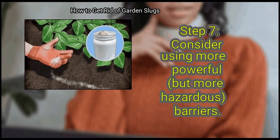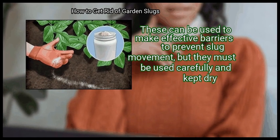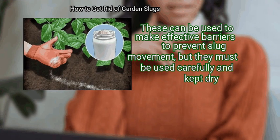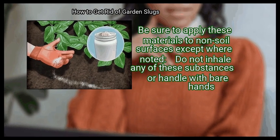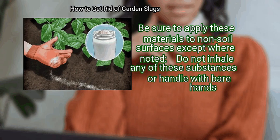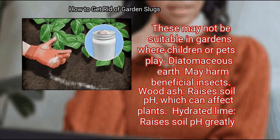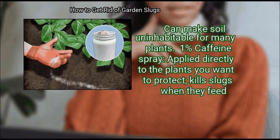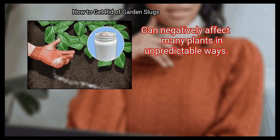Finally, consider using more powerful but more hazardous barriers. There are several materials that can kill slugs on contact, which can be used to make effective barriers, but they must be kept dry and used carefully. Improper use can hurt your garden and even the people or animals who use it. Do not inhale any of these substances or handle with bare hands, and these may not be suitable in gardens where children or pets play. Options include: diatomaceous earth, which may harm beneficial insects; wood ash, which raises soil pH; hydrated lime, which greatly raises soil pH and can make soil uninhabitable; and 1% caffeine spray applied directly to plants, which kills slugs when they feed but can negatively affect many plants in unpredictable ways.